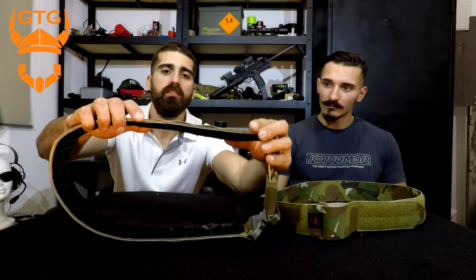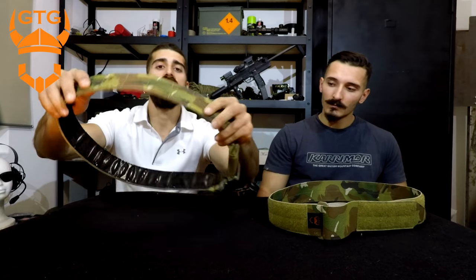The GMB is in that Goldilocks zone — it's a semi-rigid system. It has a thin polymer sheet on the inside of the belt which gives it structure, but at the same time some flexibility, which is great.